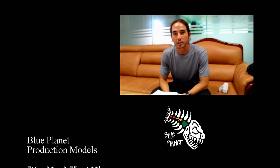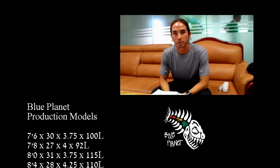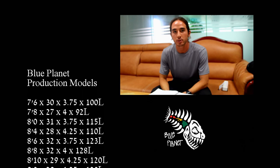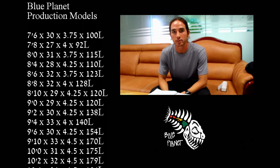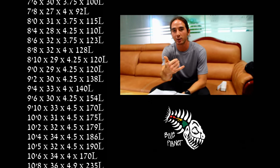Mahalo for taking our factory tour with us and checking out our production process for all of our boards. Please visit our flagship store in Honolulu, Hawaii, or visit one of our international dealers to see the boards for yourself. Aloha.